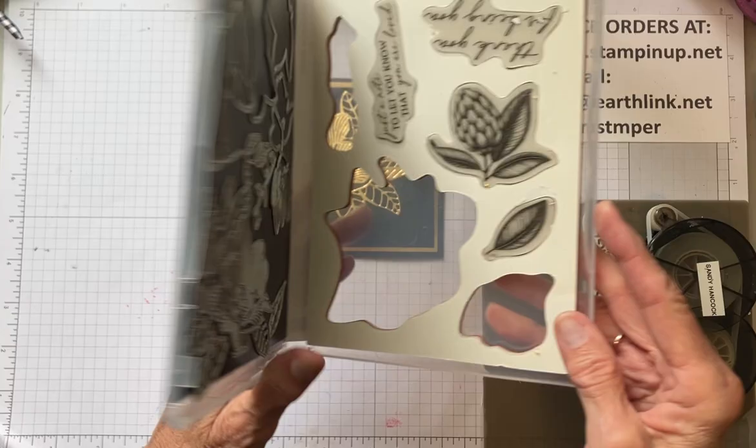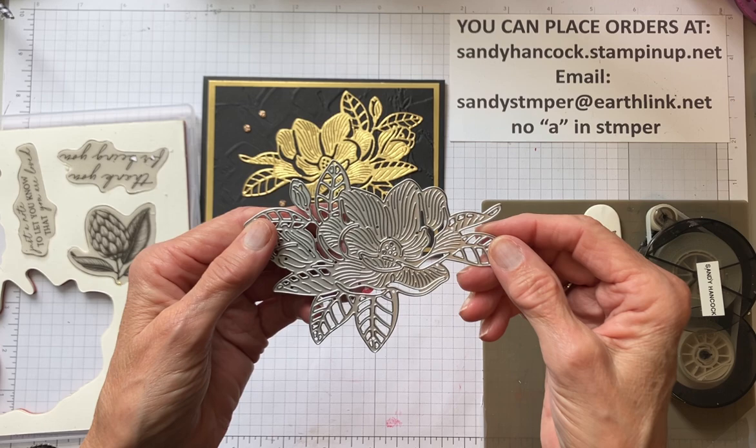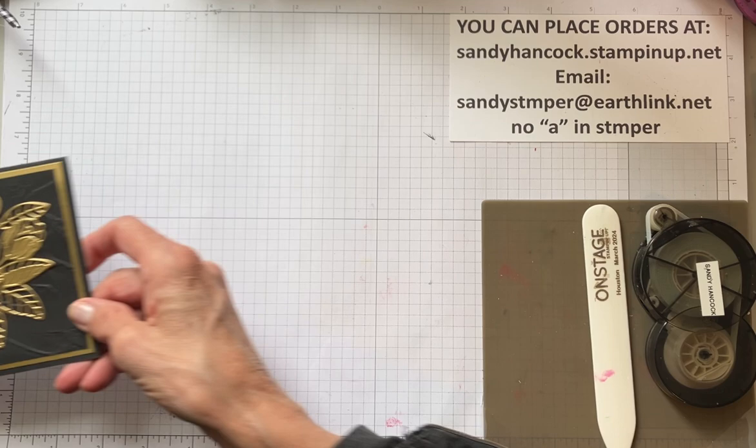So this is the piece that cuts out, and if you rub wax paper on this and then go through your cutter machine several times, it just really pops right out. It's a beautiful die. All right, so let's get started.